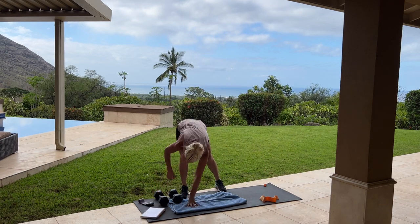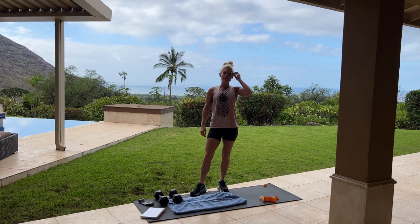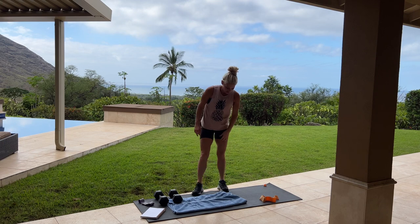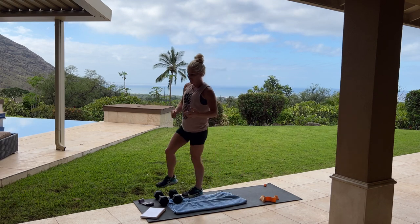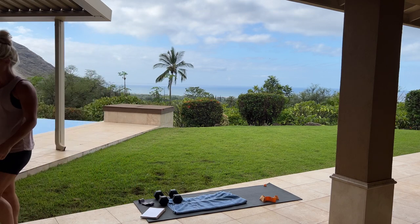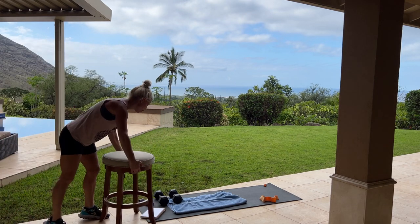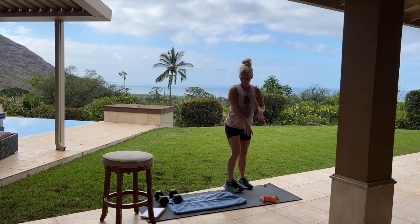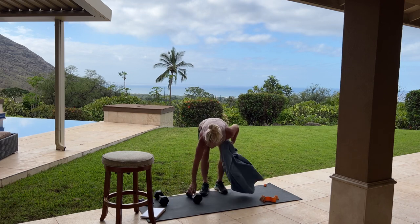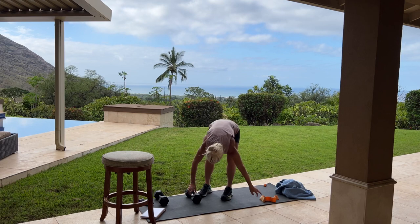If you need a drink at any time, grab a drink. Next, we are going into single leg deadlifts — four sets of ten each side. Again, if you have a wall, table, or chair that you can lean up against, I'm going to use this stool. You can use your oren bands or your dumbbells — I'll show both. Let's start with the oren band.